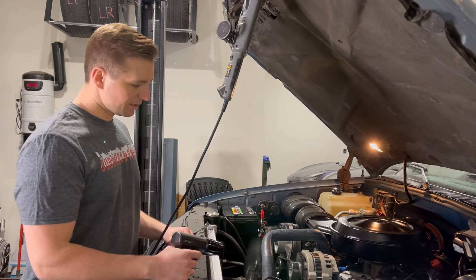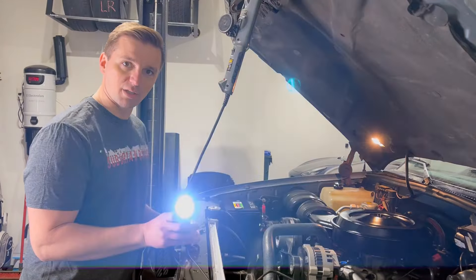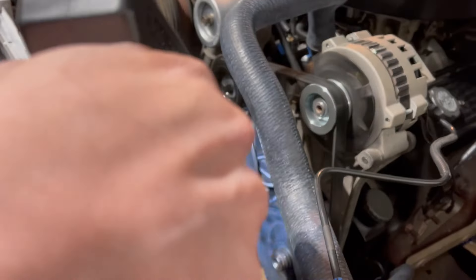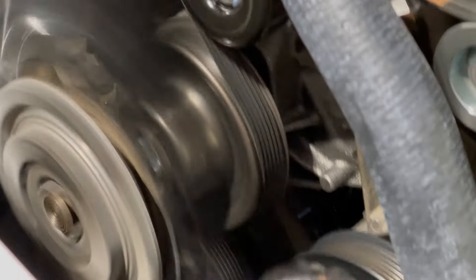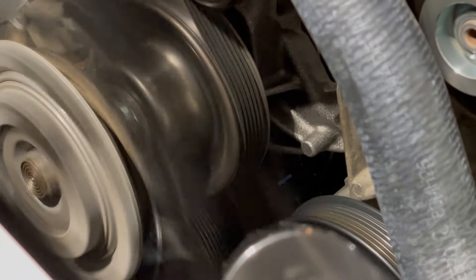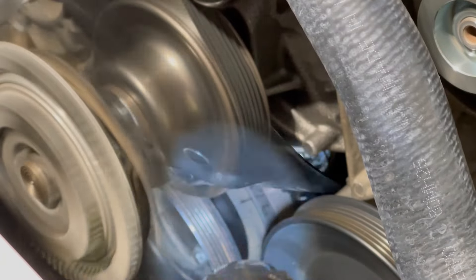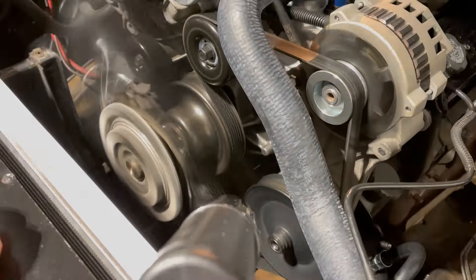We've got the truck running. The timing light's connected, so you should be able to see that flash every time the number one cylinder fires. Let's go ahead and take a look down here. I went ahead and rotated the distributor a little bit. I've got the timing set right at zero degrees. It might be a little bit hard to see on the video, but we'll grab a picture of it and post it on this video as well so that you can see the timing mark a little bit better.